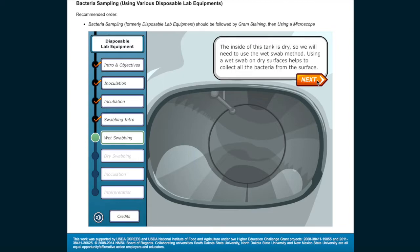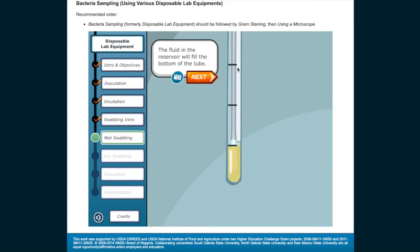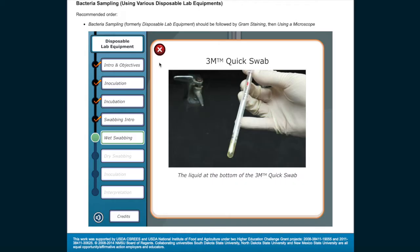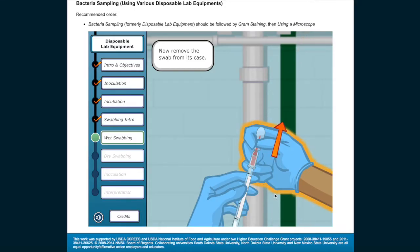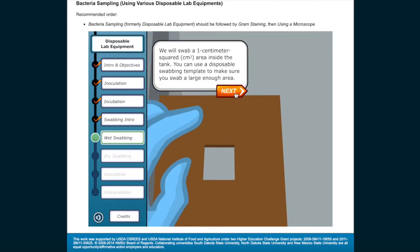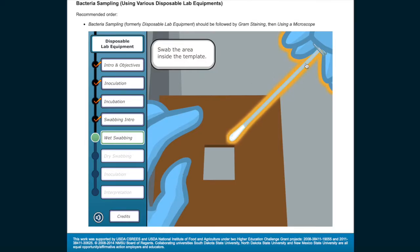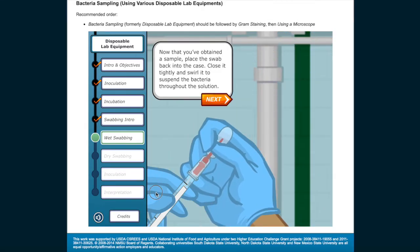The inside of this tank is dry, so we will need to use the wet swab method. Using a wet swab on dry surfaces helps to collect all the bacteria from the surface. Start by breaking the reservoir on the 3M quick swab — the fluid in the reservoir will fill the bottom of the tube. Swish the swab around to make sure the cotton tip is wet. Now remove the swab from its case. We will swab a 1 cm squared area inside the tank using a disposable swabbing template. Swab the area inside the template, then place the swab back into the case, close it tightly, and swirl it to suspend the bacteria throughout the solution.